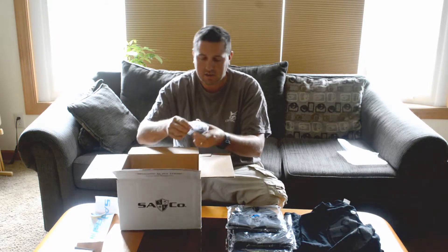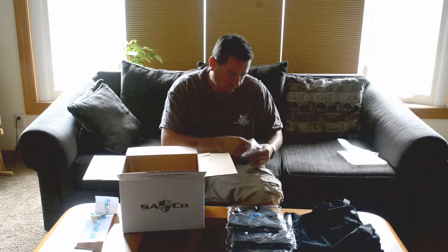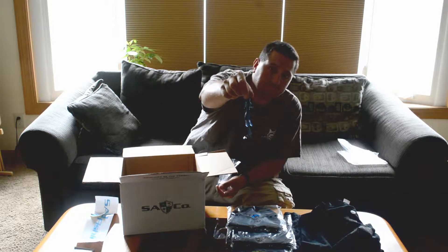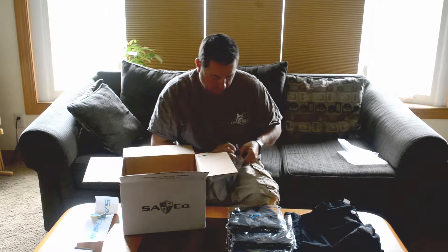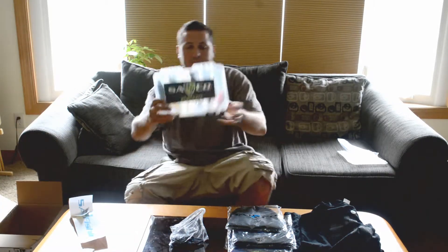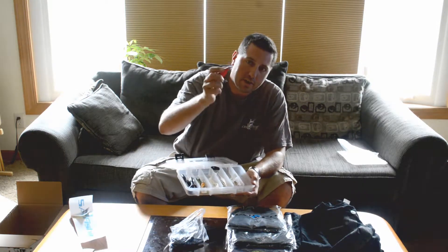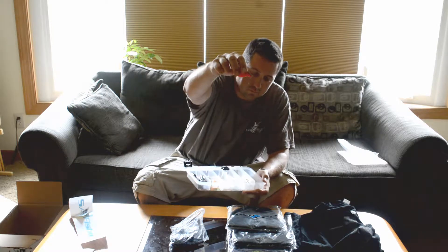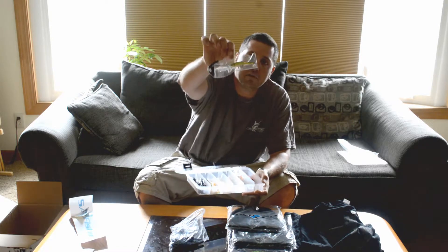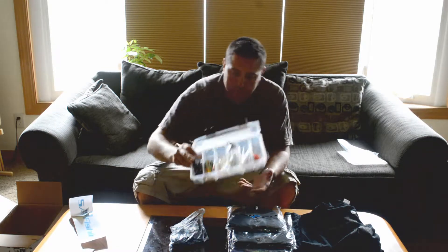I hate to say it, but we've got a bag of plastics here — kind of a lizard type deal. Not too bad. And then we've got our S.A. Team tackle box. Inside that we have a rattle trap type bait, a couple of little crankbaits, another deep diving crankbait, and we've got some plastics. It's not too bad.